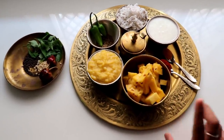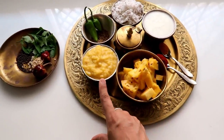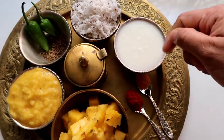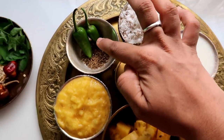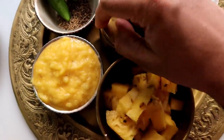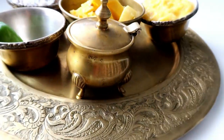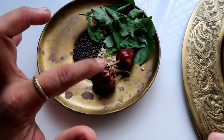If you have any ingredients like this, you can cut 1 cup of pineapple. 1 cup of chili powder, 1 cup of lemon paste, 2 cups of salt, 2 cups of garlic, 2 cups of ginger, and 1 cup of chili powder.